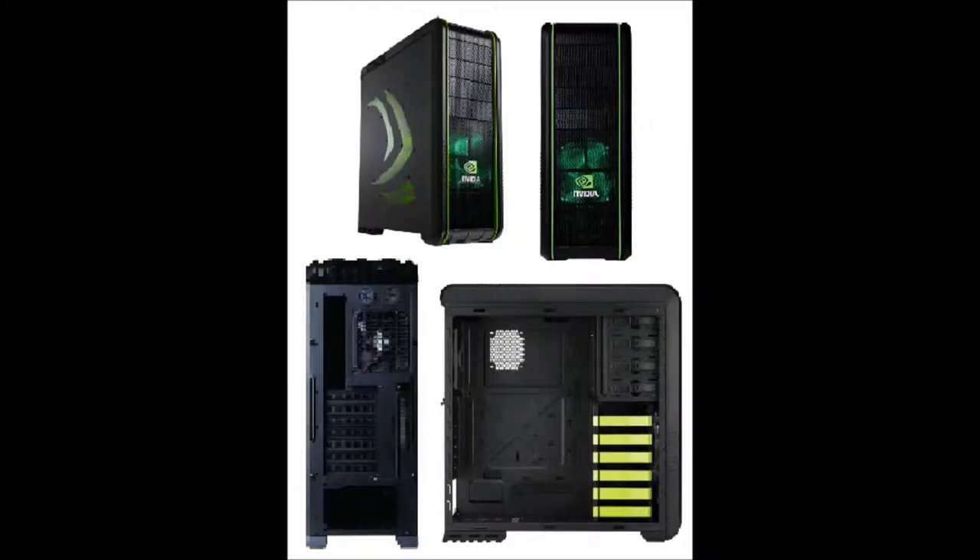First we have my case. I've got the Cooler Master CM690, the second NVIDIA edition with the additional 3 USB 3 ports. It also has the side panel with the NVIDIA logo as you can see in my first picture, and it comes with lots of mesh which makes it look awesome.